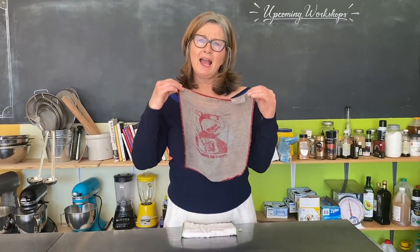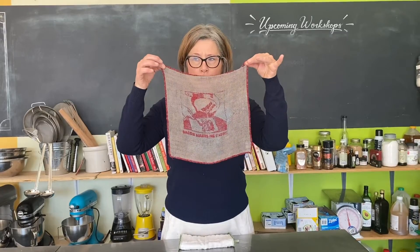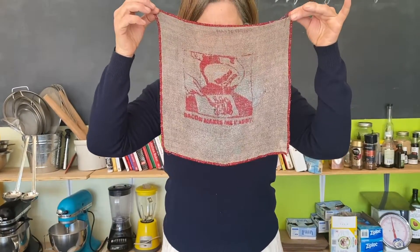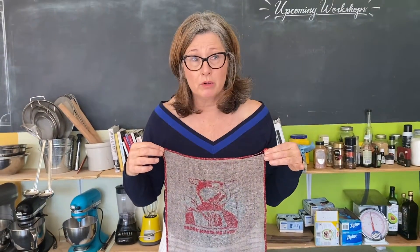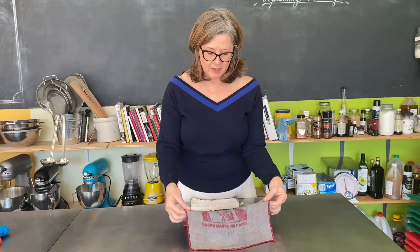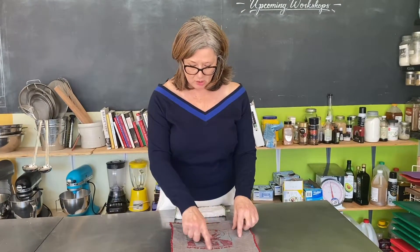Hi, if I had a picnic and invited you, would you use this as a plate for your sandwich? Please tell me the answer is no. No, you would not. This is my dishcloth. I've used it three or four times. I've wiped the board with it. It's got some chalk on it.